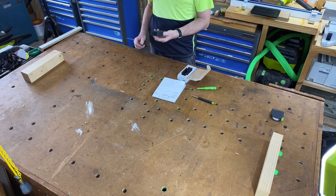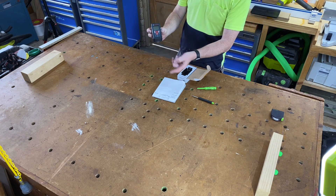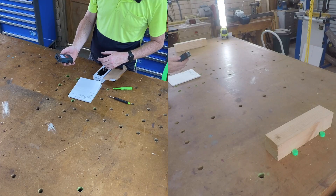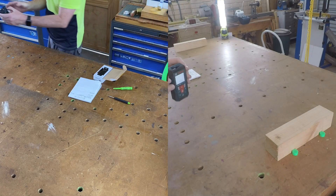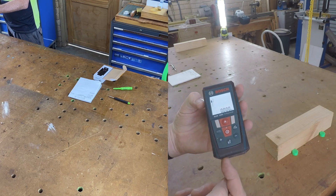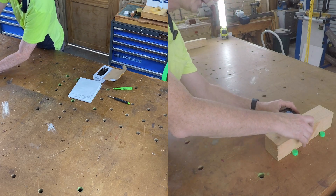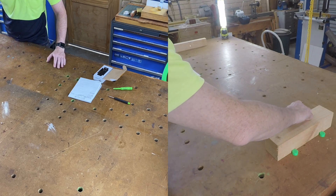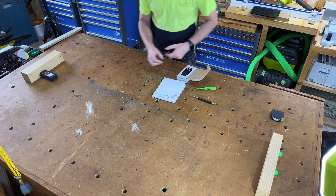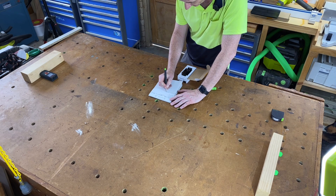Let's move on to the Bosch GLM 7000. Again we'll be measuring from the back of the unit, which is set with this button here. I'll turn it on — you can see a picture that represents the unit and there's an arrow moving from the back, meaning we're measuring from the back. That's exactly what we want and that is the standard. We've got it centered on our cross there. First measurement: 1.485 — so there's a millimeter difference.